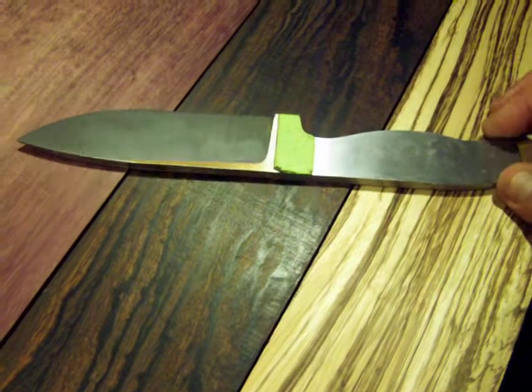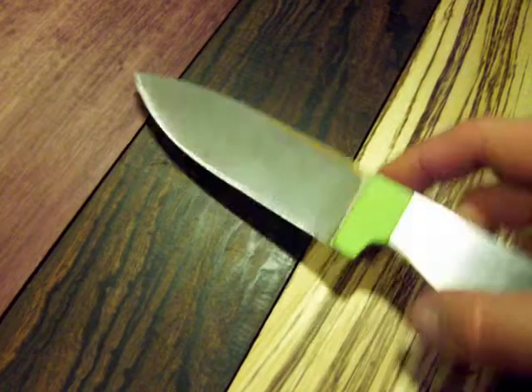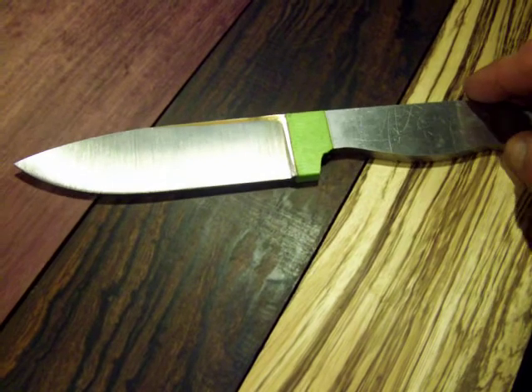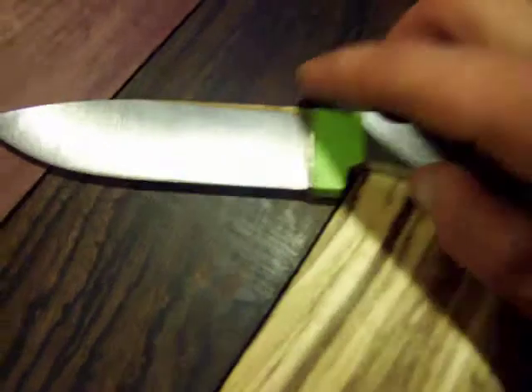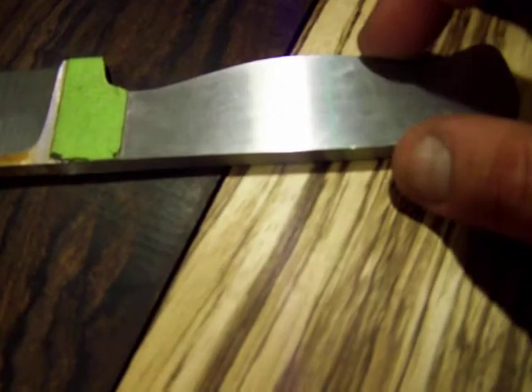I got my grinder up and running and it's phenomenal with ceramic belts. This is full flat ground — obviously not finished, just started. It's rough ground out; you can see up in here it's not quite full flat ground, that little ridge is still left there. It's still really coarse grit. I might hit it with a finer grit before it gets into the heat treat. I'm going to have to drill out where my rivets are going to go, and I might modify this hump down a little bit.